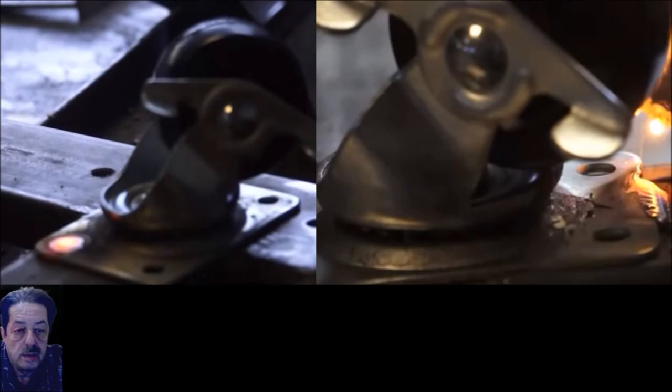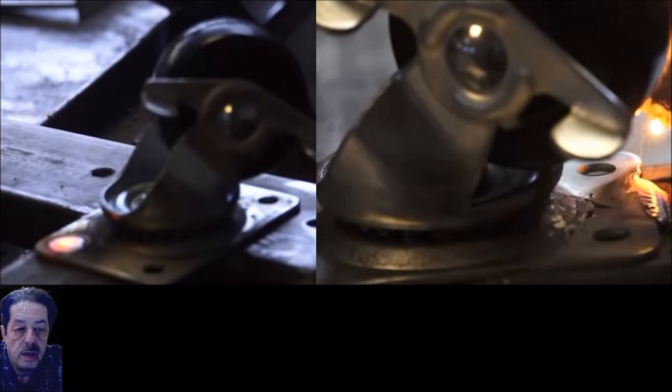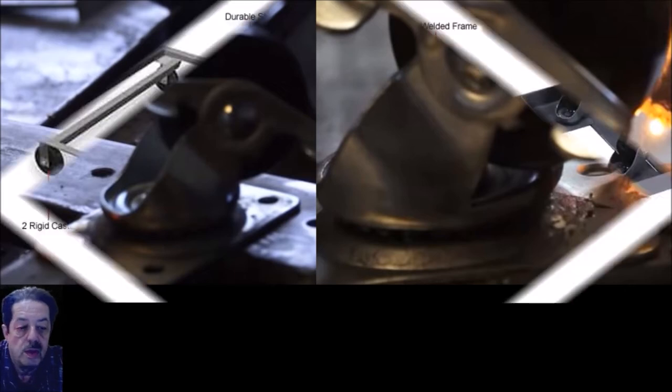There's more than one way to weld the casters to the bottom of that steel. In the picture on the left, he's using those holes and MIG welding each one of those four holes — that's one way, and it'll hold it secure. If you don't want to do it that way, there's another one on the right where you can see he put little bead welds on the front and in the back. That's going to be plenty secure too, so either method is going to work.